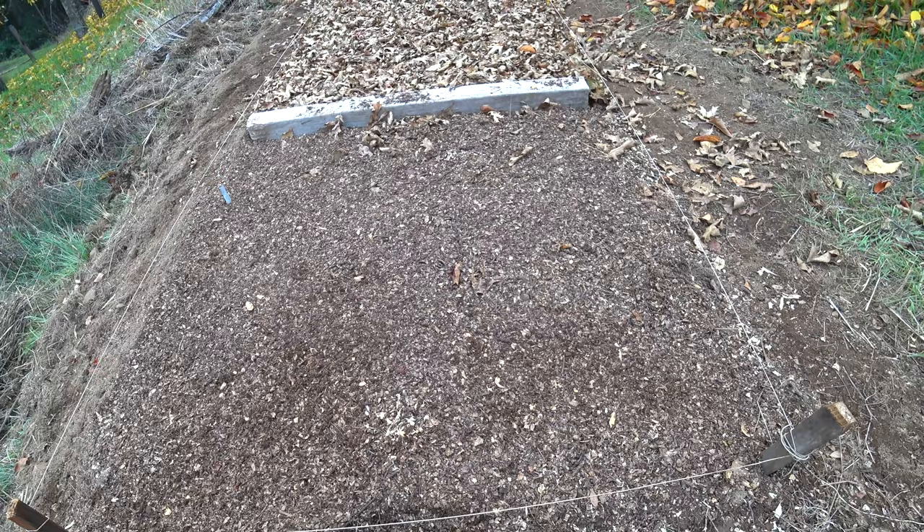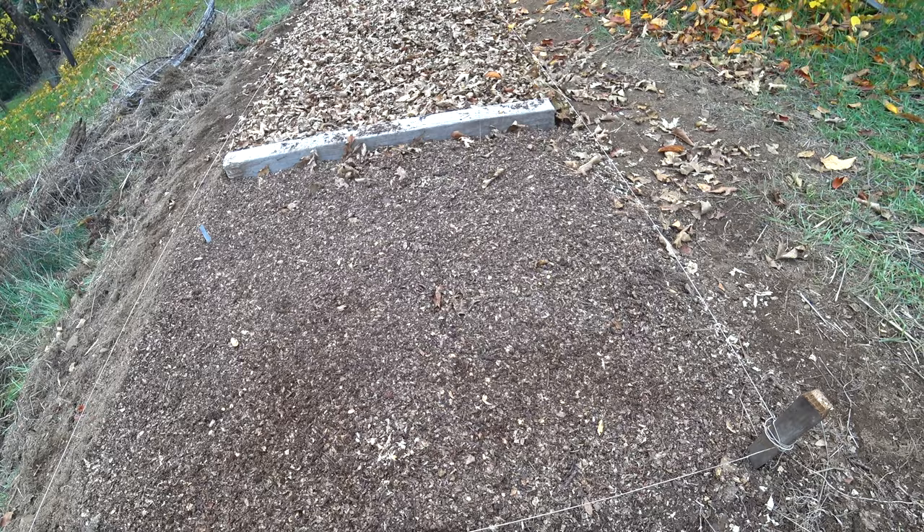I'm going to be experimenting with this more, making some that are maybe a little bit deeper. On steep hillsides it should work even better, because leaves move down steep hills quicker — again, gravity, things move downhill.